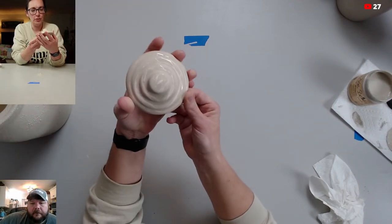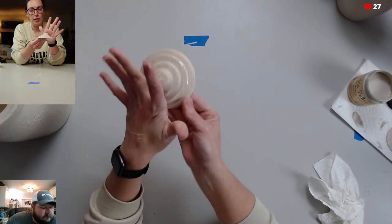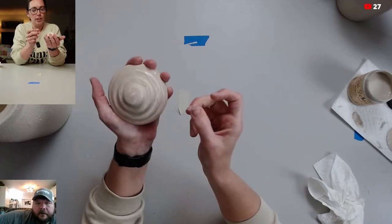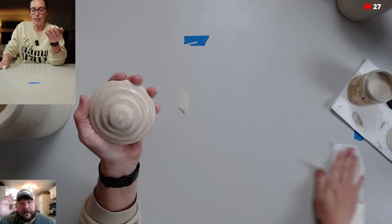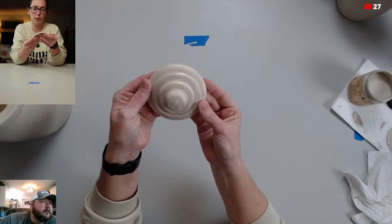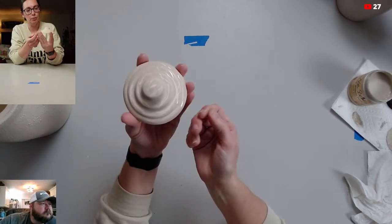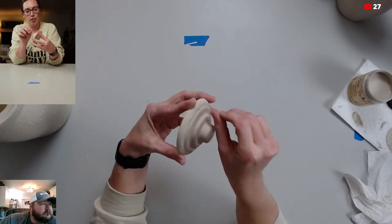I can't stress to you enough the importance of using a primer when you're doing projects like this if you want them to be durable and usable. I could literally sit here and take every bit of this off with my nail. We're not saying you have to use Bonding Boss specifically — you just have to have a bonding primer. And Bonding Boss is one of the best primers for this kind of stuff.